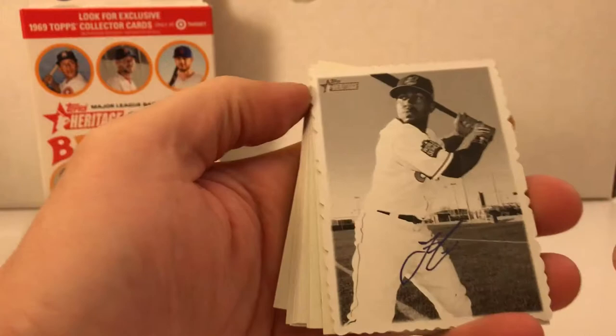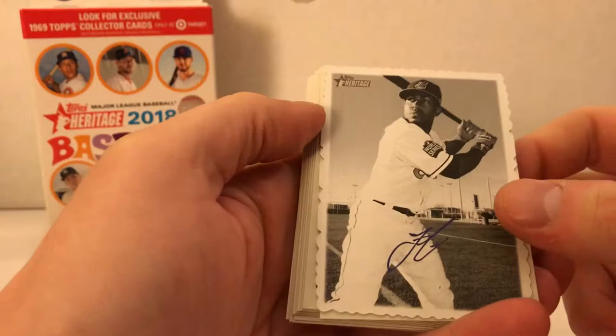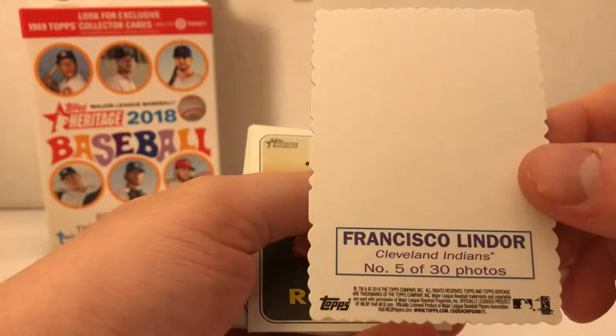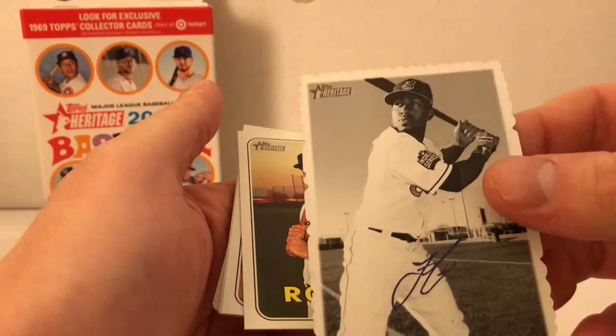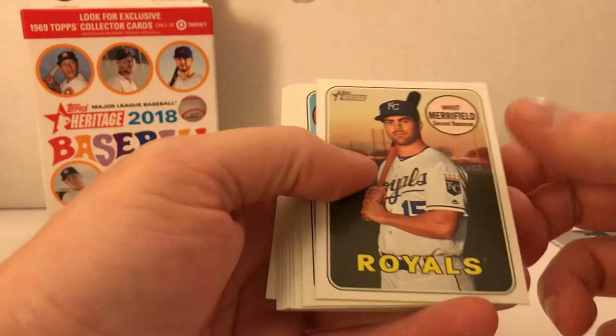Ichiro - is he still playing? And this is just a basic insert. I opened the hobby box and I thought I pulled a Mike Trout autograph, but it's Francisco Lindor, number 5 of 30 in this photo set. I'm not quite sure what the insert's called, but it's a pretty cool-looking card. The edges are different - it's got these rolling edges cut out, but it's still an interesting card.